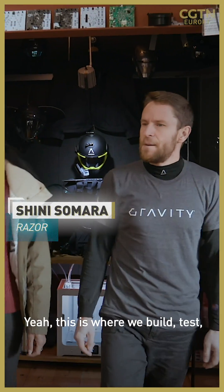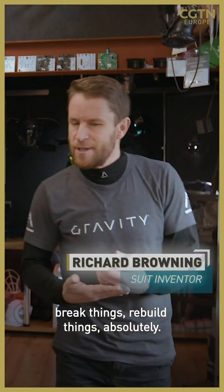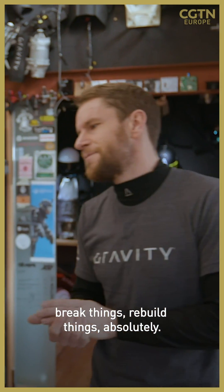And this is your lab. This is where we build, test, break things, rebuild things. Absolutely.